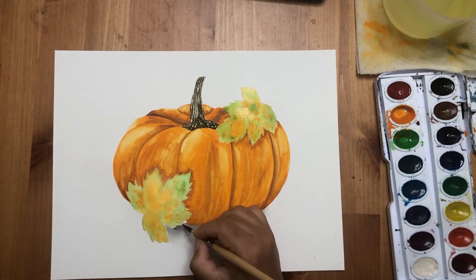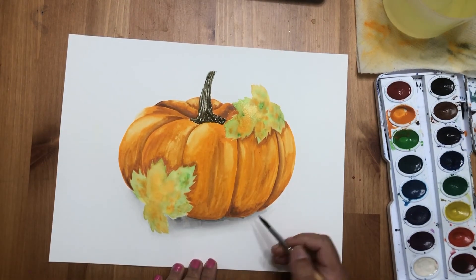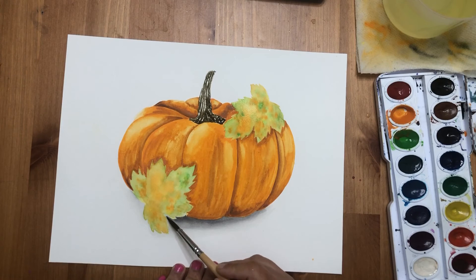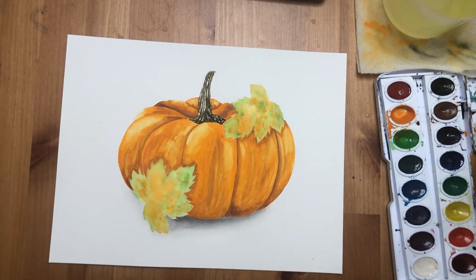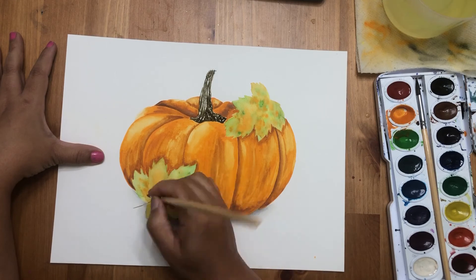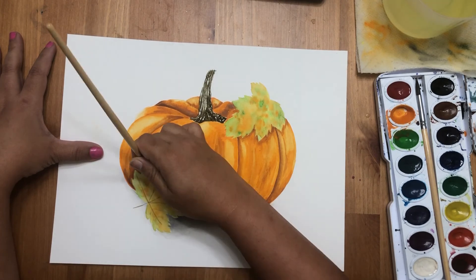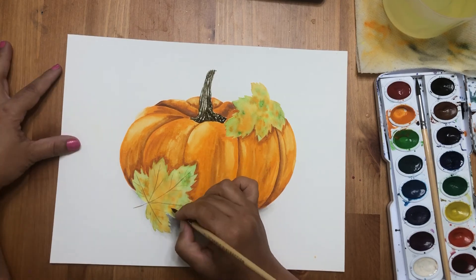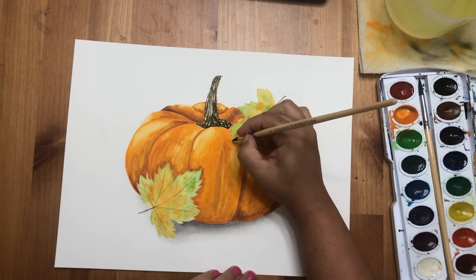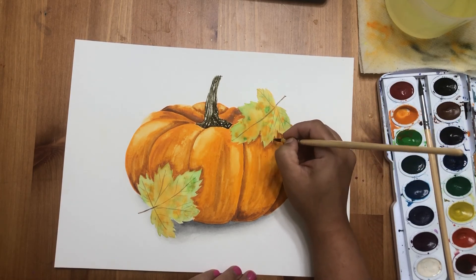Add some shadow around the leaf and erase any pencil marks if visible. Now you can see the pumpkin looks like it's sitting on a surface — it looks really nice. Check if the leaf area is fully dry, then come back with a thinner brush — make it very nicely pointed — and draw the veins with gentle, very thin lines. Keep the lines gentle and thin — and voila, it's done!